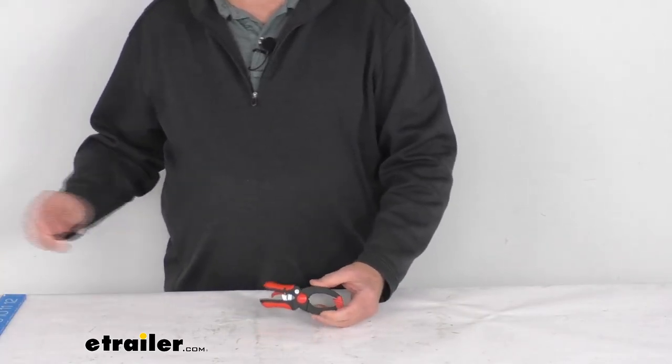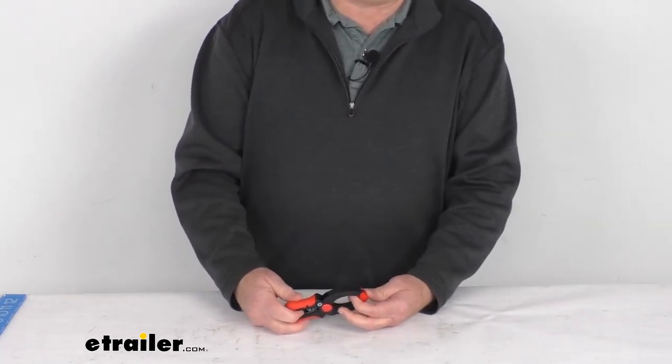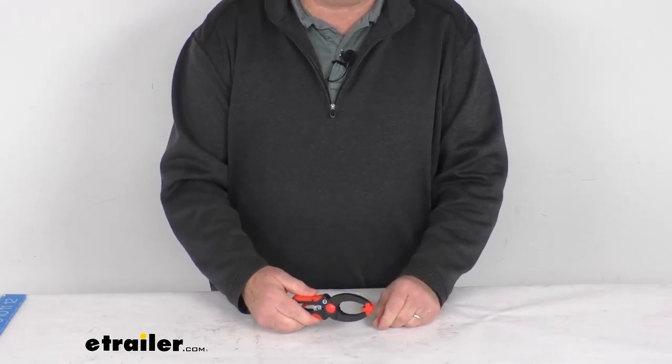That should do it for the review on this ratcheting clamp with the one and a half inch capacity and 17 pound clamping pressure.